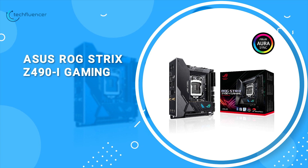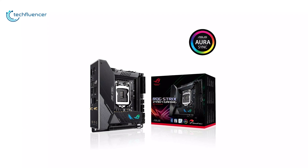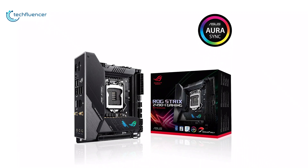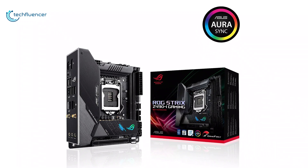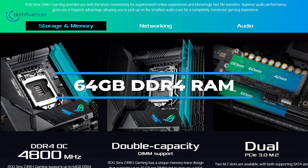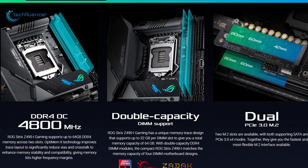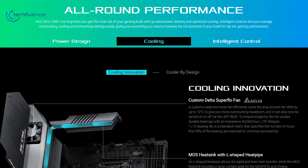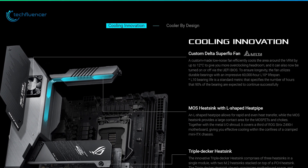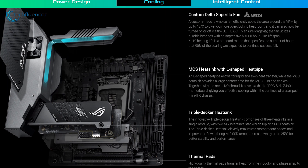Finally, at number 1, we have the ASUS ROG Strix Z490i Gaming. Small, well-designed, and packed with bright RGB lighting, the ASUS ROG Strix Z490i Gaming is the latest Mini-ITX offering from ASUS for Intel processors. This Mini-ITX gaming motherboard can support up to 64GB of DDR4 RAM and comes with two M.2 SSD slots and one PCIe 3.0 slot for a graphics option. Despite the size, it houses two massive VRM heatsinks around the CPU and has a custom Delta Superflow fan, MOS heatsink with L-shaped heatpipe, and triple-decker heatsink for improved cooling.